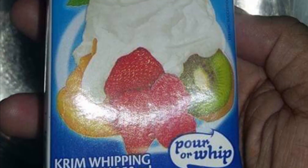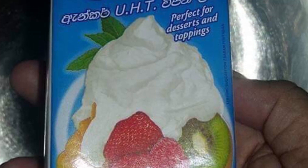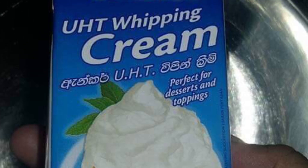In a mixing bowl, whisk the whipping cream until it doubles in volume and peaks form, about three to five minutes. Chill this first in the refrigerator and set it aside.